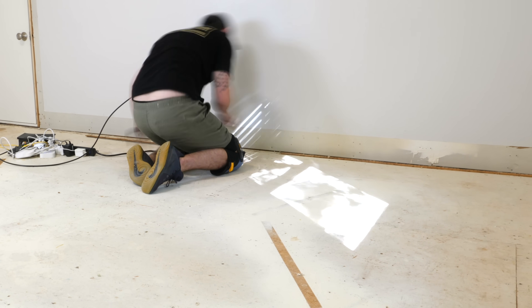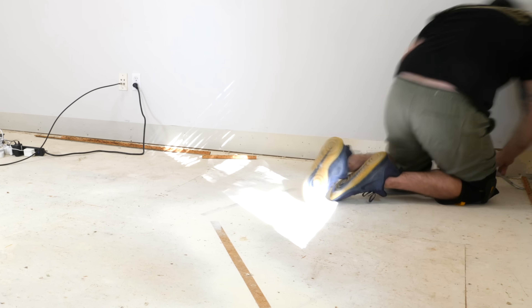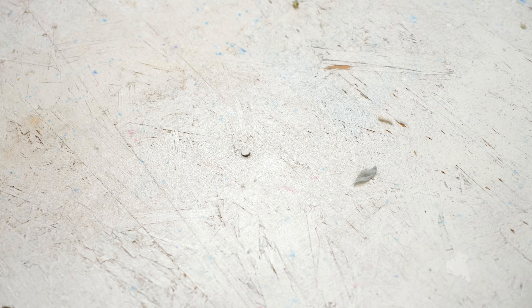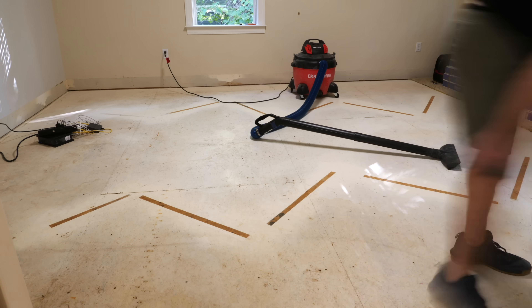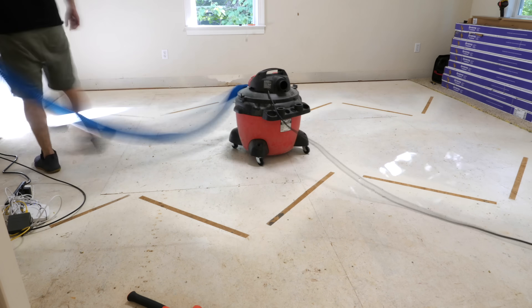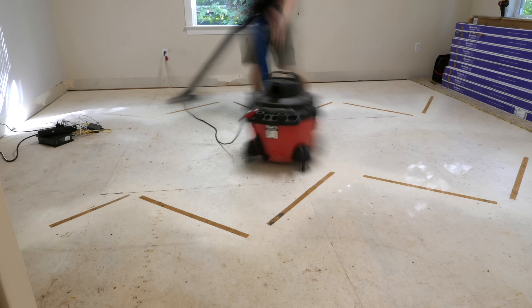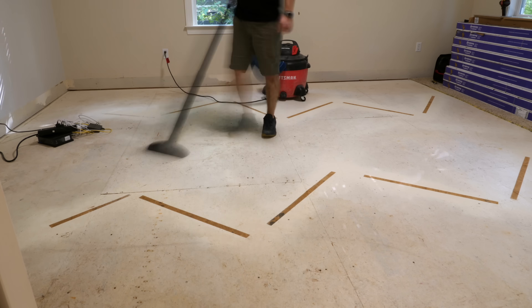Once the tack strips were up, all that was left was to go around and check for any remaining staples and any raised subfloor nails. When I came across these, I just pounded them back down with a hammer. You could also add some deck screws to these areas for reinforcement or to any areas where you have squeaking, but my subfloor was pretty well attached and I didn't really need to do that. After that, I vacuumed up any dust and debris — vacuuming also gives you one final chance to find any remaining staples, as the vacuum will usually get hung up on any raised bits.